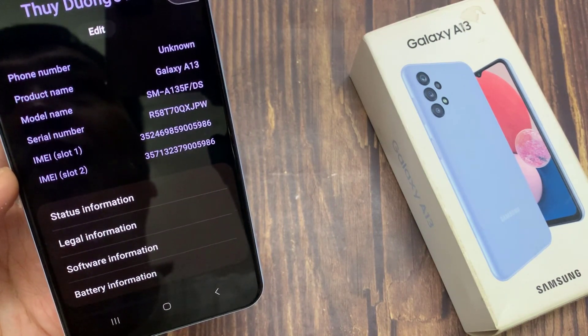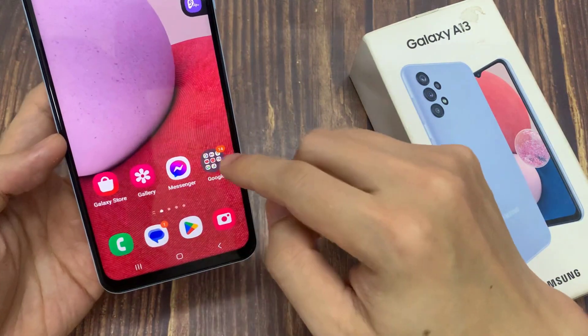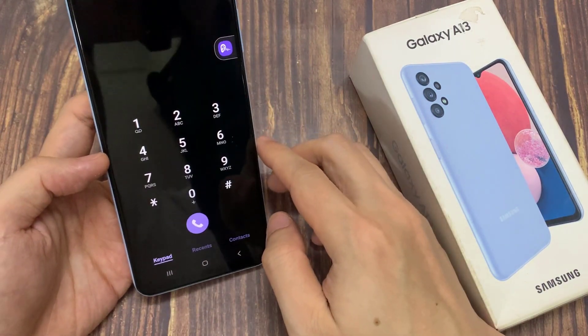Now another way how you can find the IMEI number is to open up the phone application, and then tap on keypad.